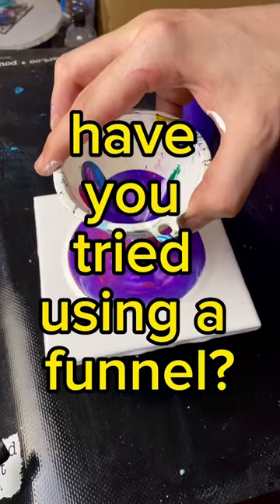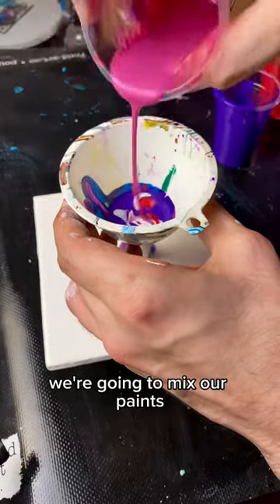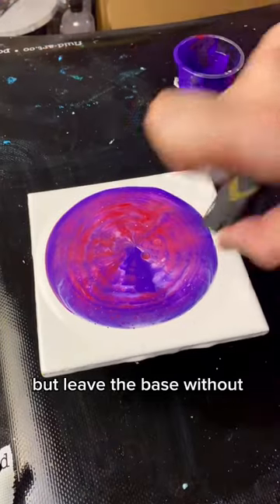Have you tried using a funnel? You're going to need a tile or a canvas. We're going to mix our paints two parts pouring medium to one part paint. Put a drop of silicone in the colors, but leave the base without silicone.